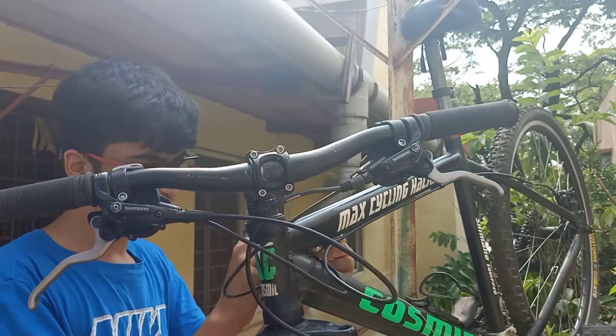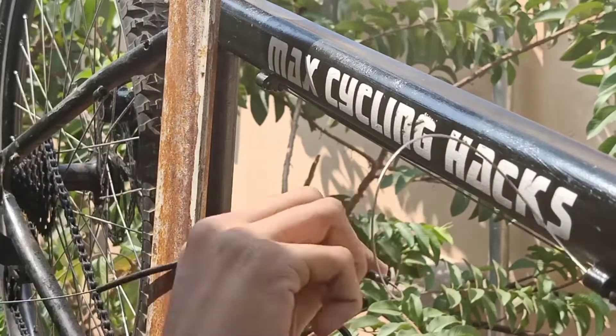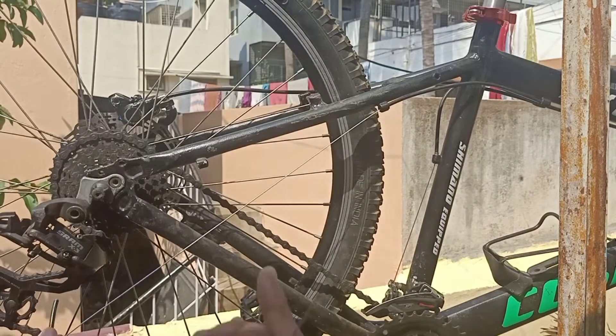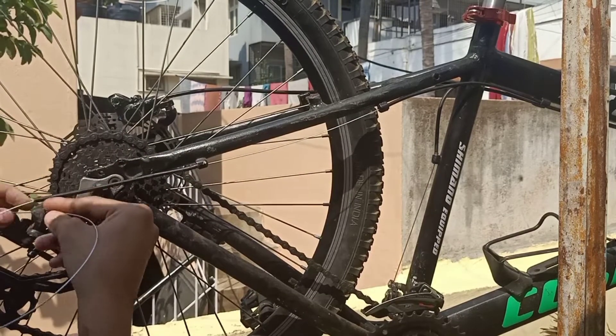Now it is time to insert it near the frame also. As I mentioned, I have around three separations. The first separation is over, the second is also over, and the third is a little difficult because we will be connecting near the derailleur.